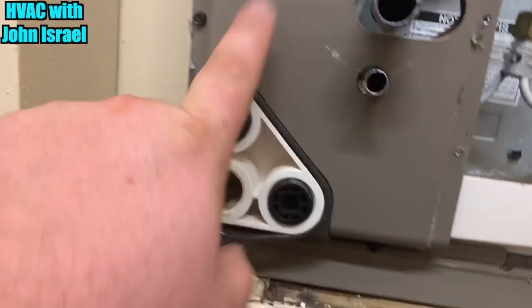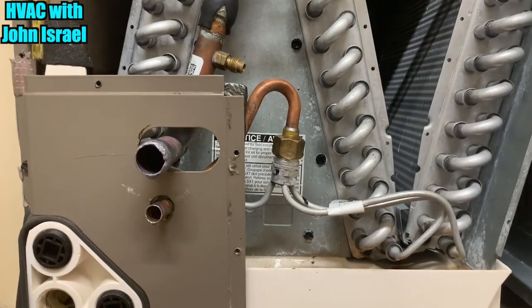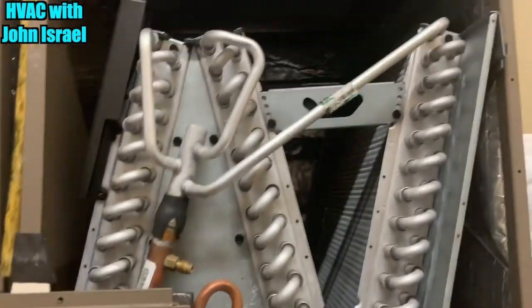So I'll push my freon lines over, take this little panel off, slide it out, and then take the new coil and slide it in. Very simple.